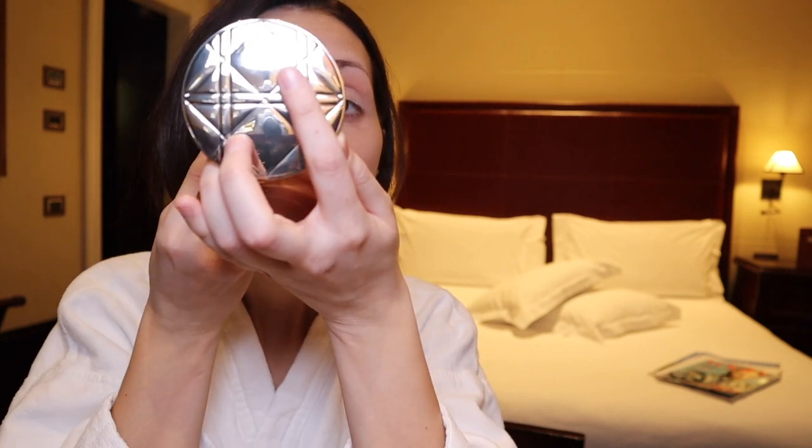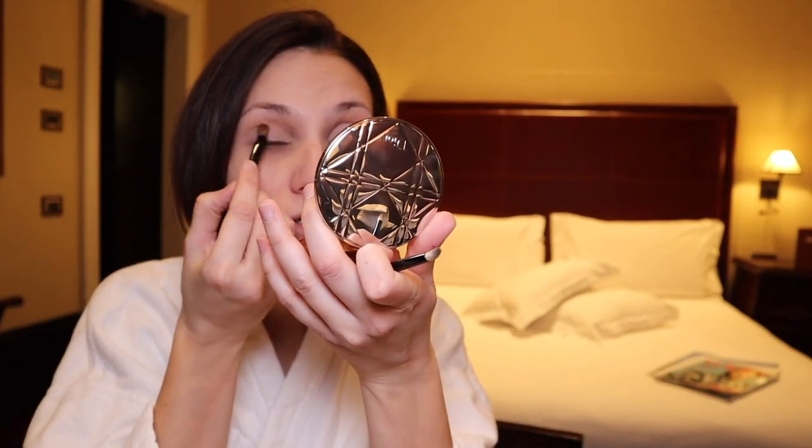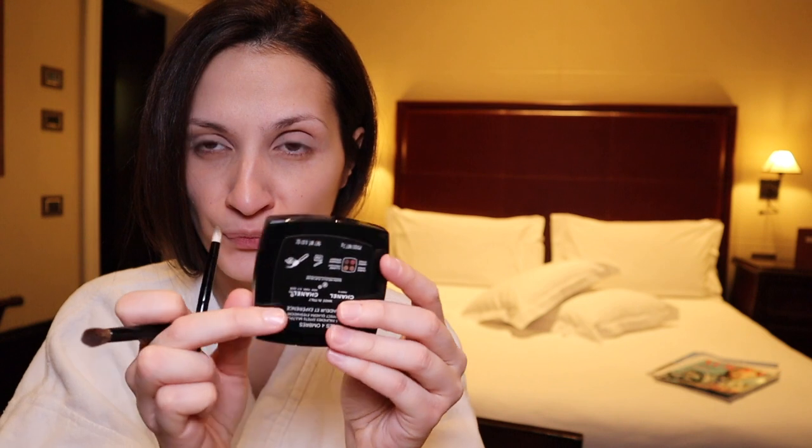The girls have started texting so I have to be quite quick. I'm just going to slightly blend it with this brush so that it blends into my skin. Then I want to use the Chanel Conjure Experience 268 and use this shade underneath my eye.